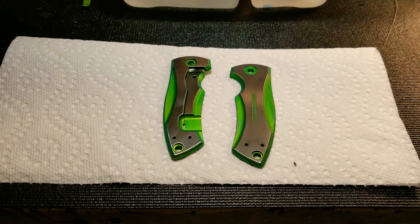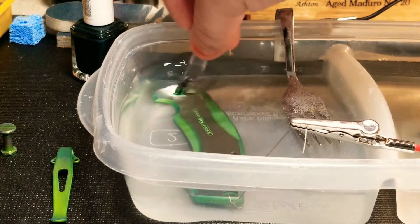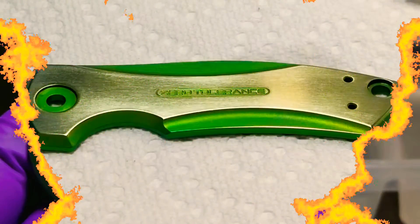Then get ready to re-anodize for the gold — I believe it was 69 volts. Get these wiped down with acetone and we'll re-anodize. It's a two-tone green and gold.